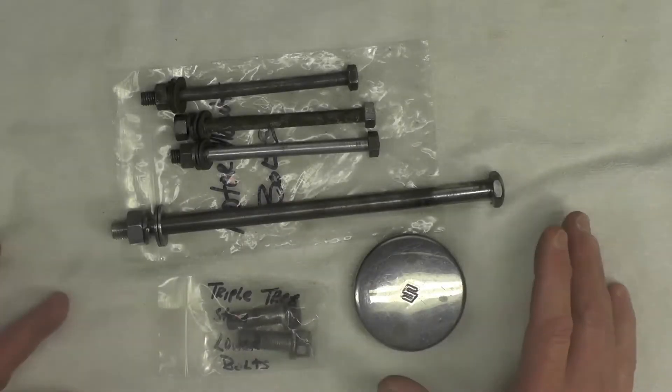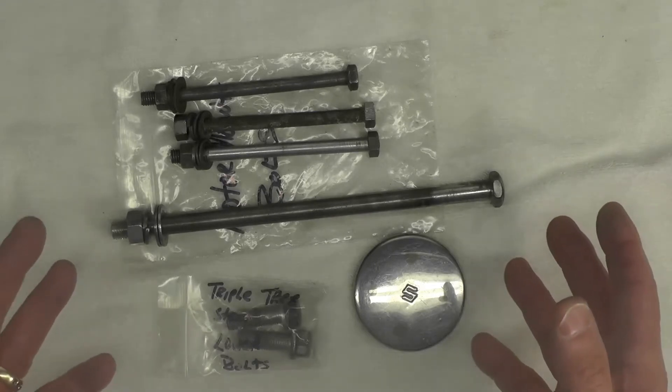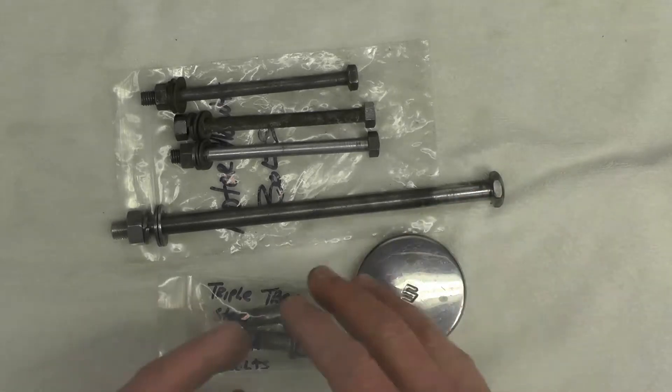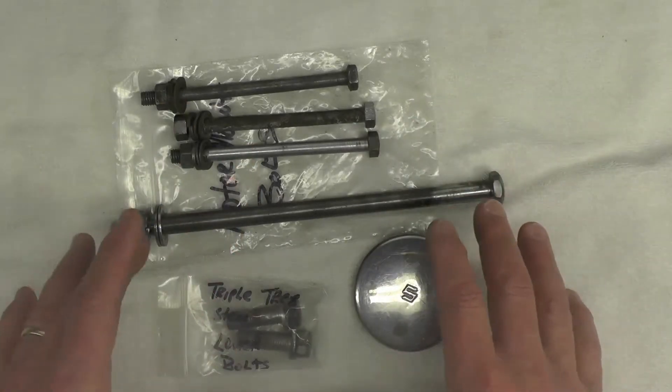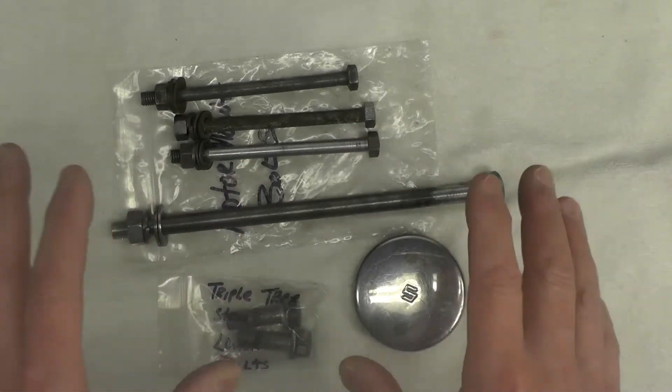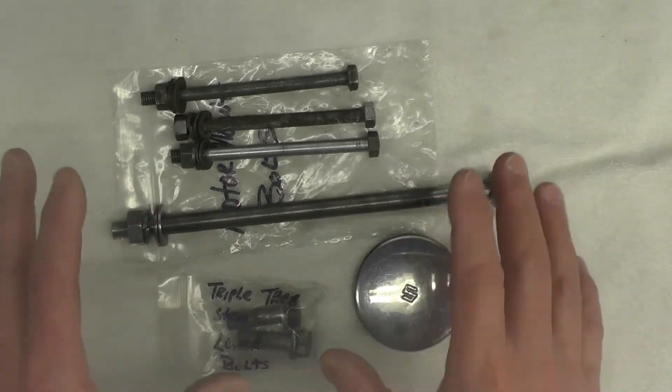We're going to change camera positions. I'll talk through some of the parts I'm starting with, and then eventually we'll end up over at the plating station where we'll get into the details of the process itself. Here's the hardware I'm intending to start with for replating for the Suzuki TS50 project. We might end up doing more than this before it's over. This is where I'm going to start, and there are particular reasons why I'm plating these parts rather than buying newer NOS.